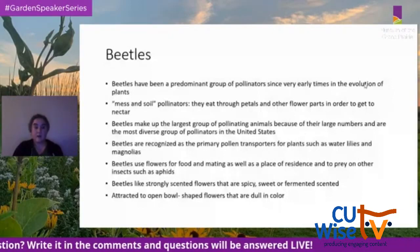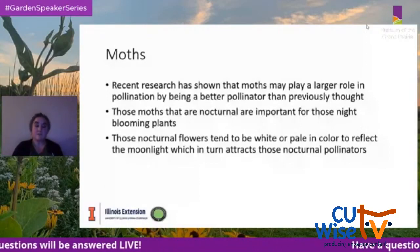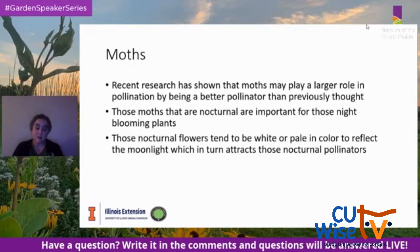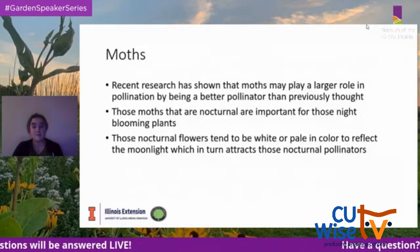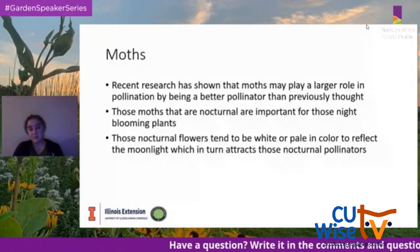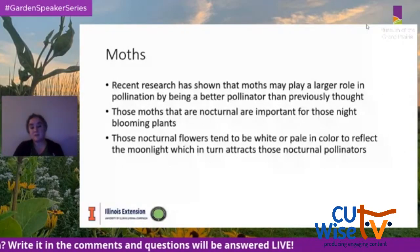Recent research shows that moths may play a larger role in pollination than previously thought, partly because their hairy underbellies help carry pollen from plant to plant. Nocturnal moths are important for night-blooming plants; those nocturnal flowers tend to be white or pale in color to reflect moonlight and attract those nocturnal pollinators.